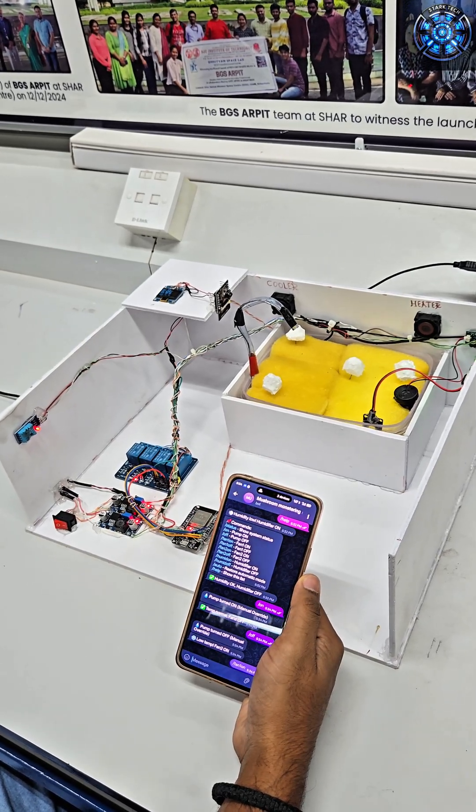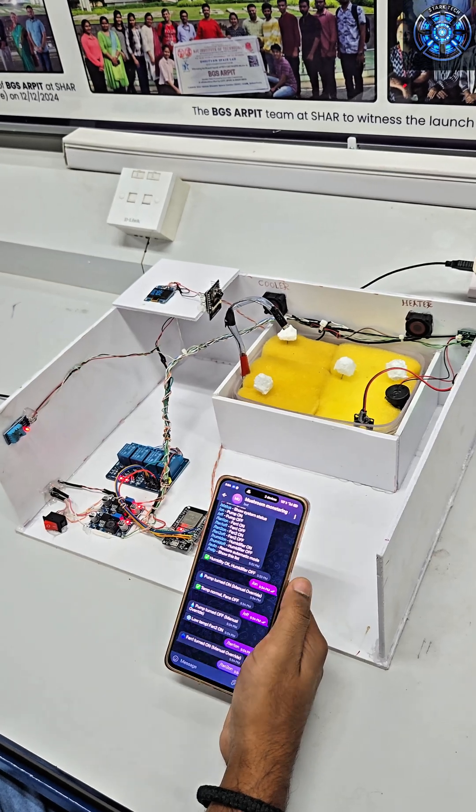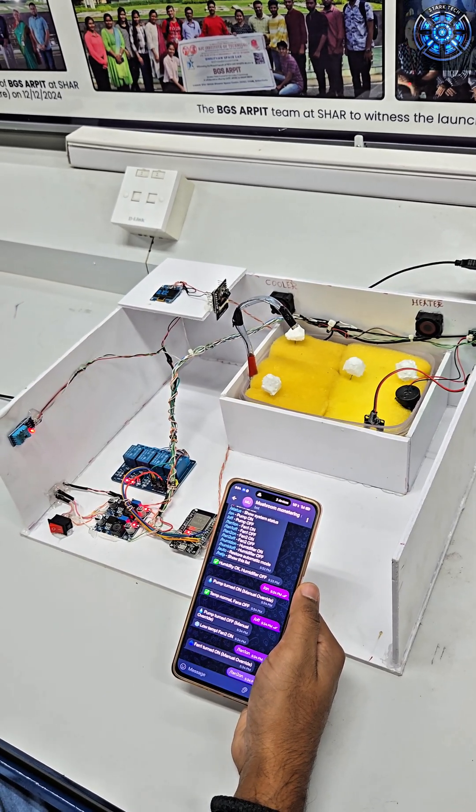It has two fans for cooling and heating, along with a water pump and mist maker, and an OLED display showing live readings of temperature, humidity, and soil moisture.